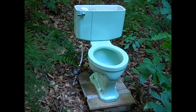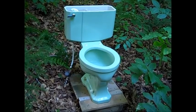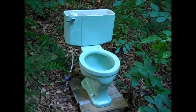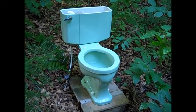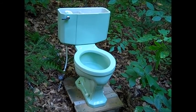This concludes the outdoor testing of the 1954 Eljer Waco. It's now time to remove the toilet, dry out all of the parts, and put it in storage. It's a beautiful toilet, but its performance leaves a lot to be desired. But it is better than the Mansfield Simplex. This is Vintage Toilets Vermont saying thank you for watching.